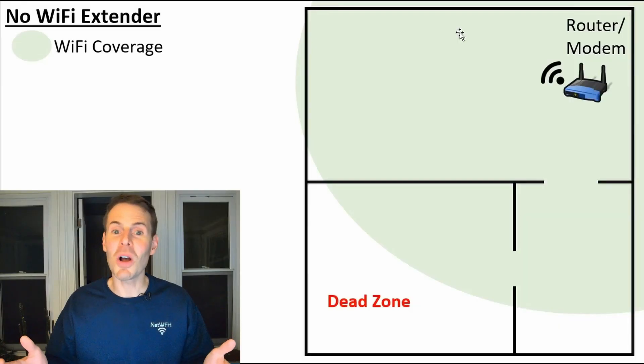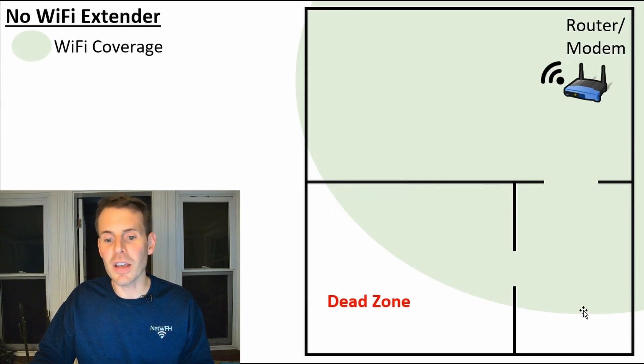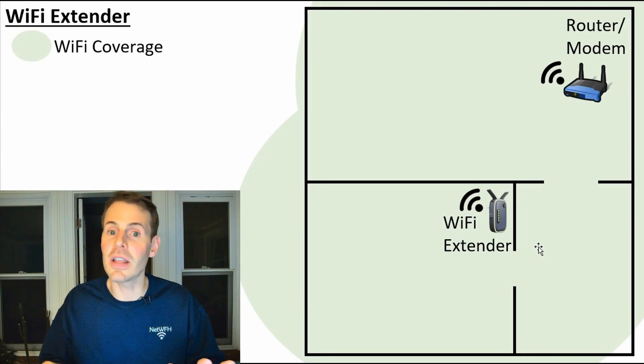To illustrate exactly what I'm talking about, let's take a look at an example. First, let's look at a home network where we're using Wi-Fi extenders. If we just have our standalone router and modem here in the corner, the Wi-Fi signal broadcast from that one router doesn't cover your entire home — and that's how you get a dead zone. So you implement a Wi-Fi extender in another room, which provides enough coverage that all of the square footage of your home is covered with no dead spots.